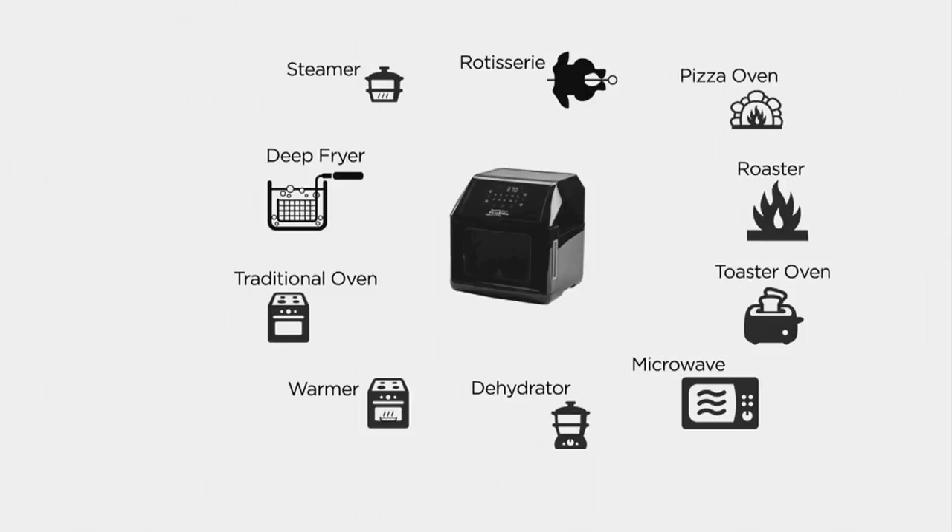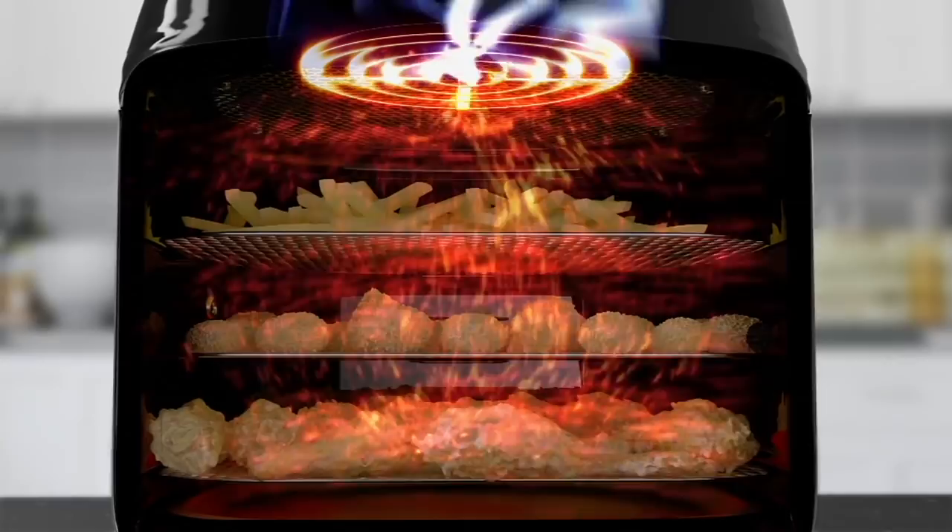The reason we do all of these functions in one is not only can we do them well, we can do them amazingly efficiently. Your results are going to be great. You want to leave your electrical appliances out on your counter — once you put them away you're not going to use them. This does so many things you're never going to put it away; you're going to use it every day.